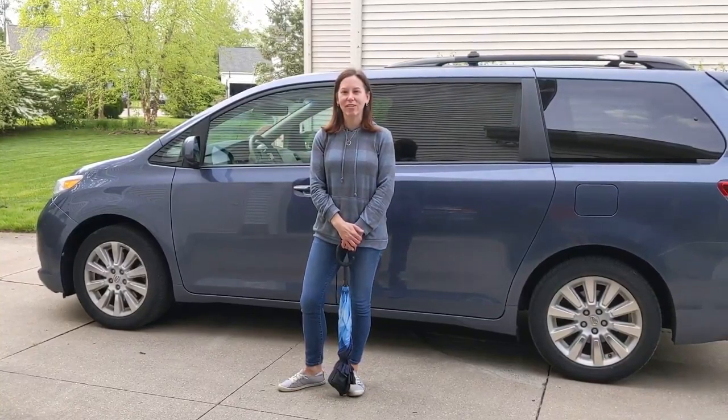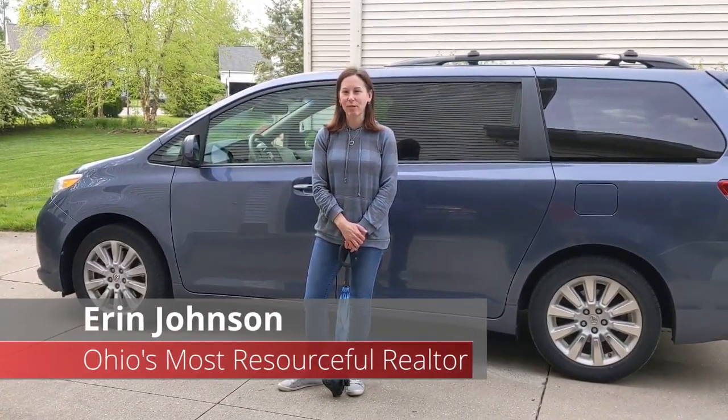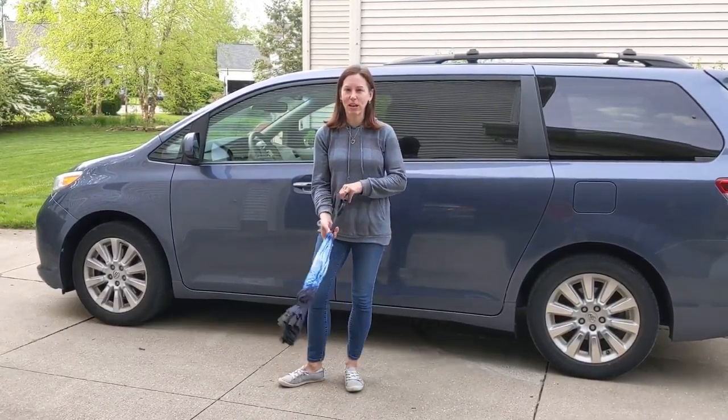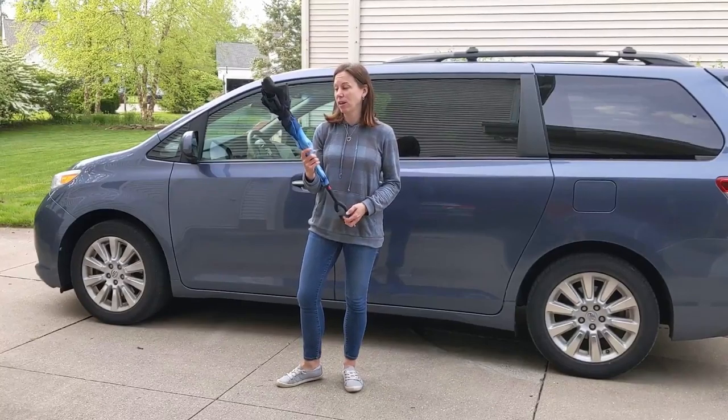Hi everybody, Erin Johnson, Outstanding Ohio's Most Resourceful Realtor. I'm here today with another Tool Time Tuesday — tips and tools to make your life easier — and today I want to introduce you to the inside-out umbrella, at least that's what I call it.